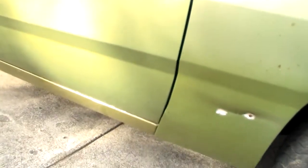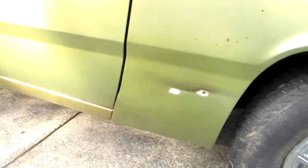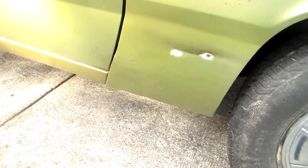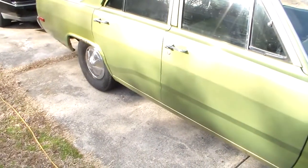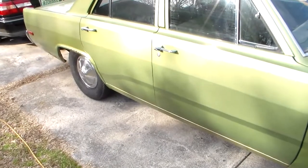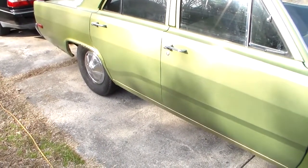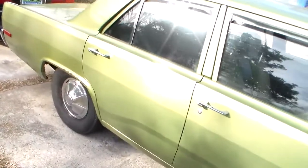I've actually got a couple of fenders for this car if I wanted to put them on, but I don't think I'm going to do that. It's a cheap car — cars like this are fun to own, fun to have, fun to drive, but they're basically worthless. Nobody's really in a position to buy them; they're not easily sellable and not worth much because it's a base slant six car. So we're just going to spruce it up cheaply.